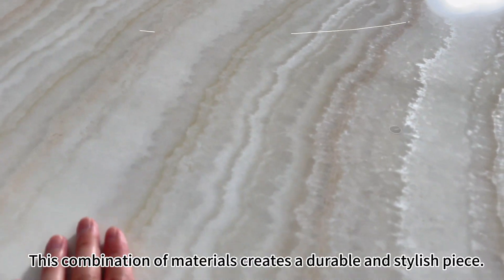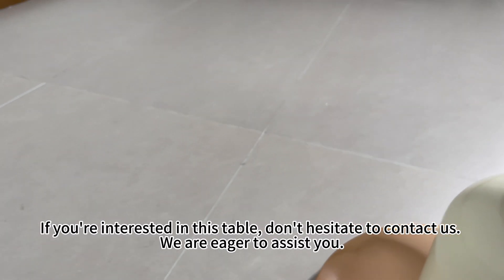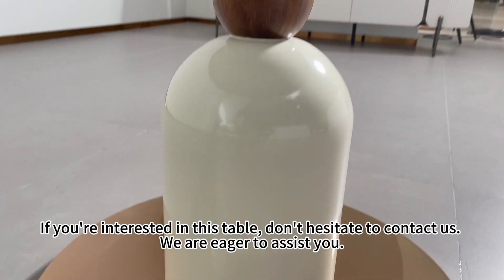This combination of materials creates a durable and stylish piece. If you're interested in this table, don't hesitate to contact us. We are eager to assist you.